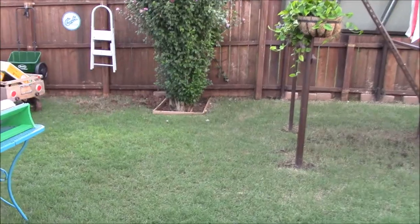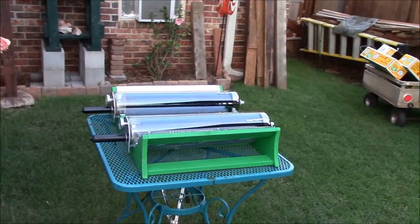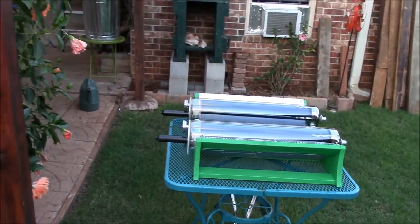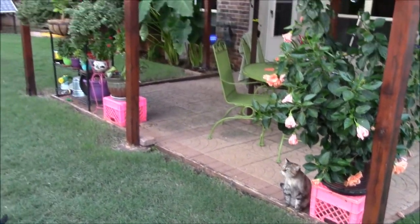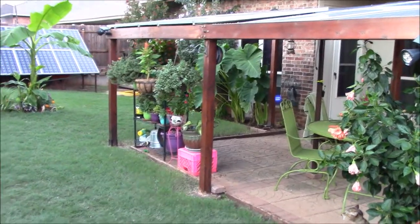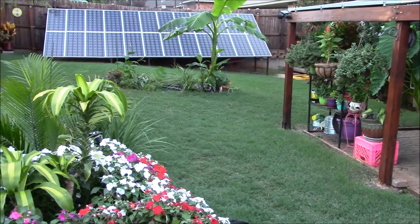Just kind of throwing stuff around here to show you the solar ovens. Haven't been cooking much because we haven't had much sun. There's Cocoa following me around like a good girl. Pretty much the big picture here looking real good this year.